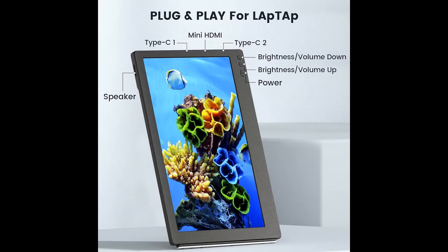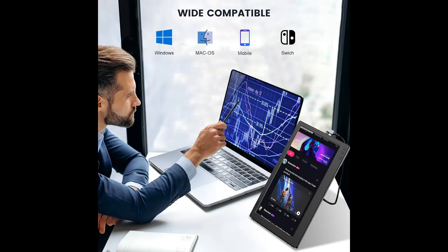The monitor comes with USB-C and mini HDMI ports. It's compatible with Windows, Mac OS, Android phones, Switch, and PS4. Please ensure your device has a full-featured USB-C or mini HDMI port.